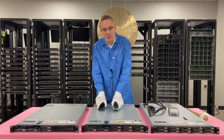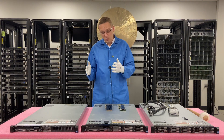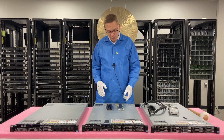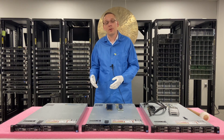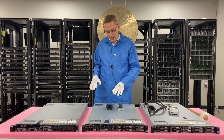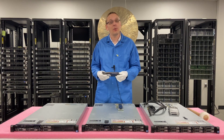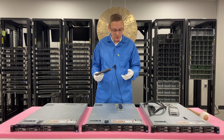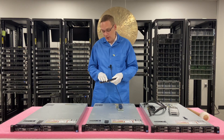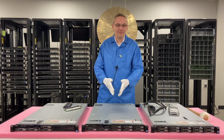Then we tried the PCIe version. We learned with the R630 that you can use NVMe via PCIe, but it has to have Dell firmware — so it needs to be a Dell NVMe PCIe card. A standard Intel or Samsung PCIe card, which we have right here, won't work on the 13th gen. We tried the Dell firmware version with the R620 as well, and unfortunately neither the Intel, the Samsung, nor the Dell firmware version worked for the R620. In the end, none of the options worked.